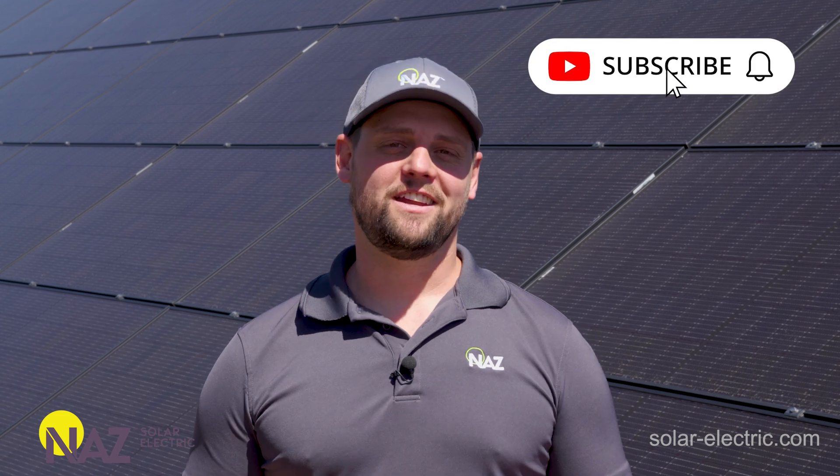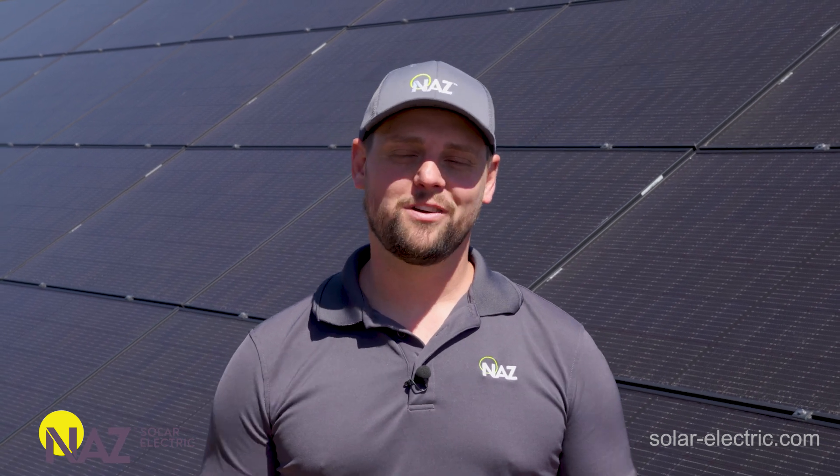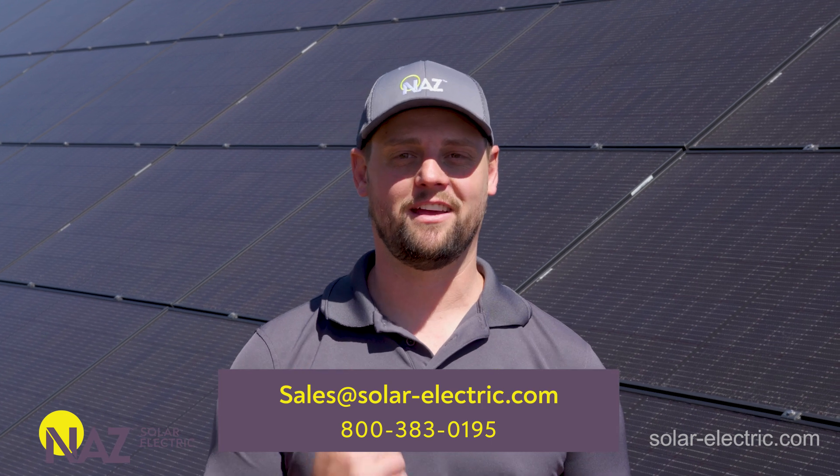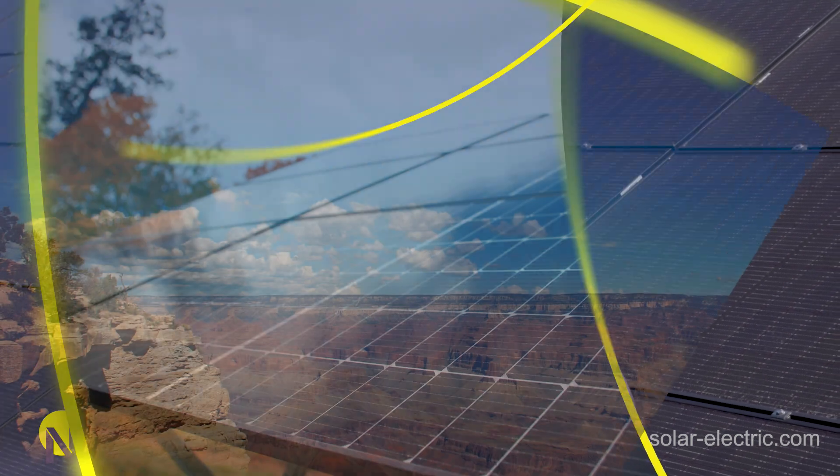If you enjoyed this video, give us a like and subscribe for more content like this, or visit our learning center — we have a ton of information available. We're helping you plug into solar. We'll see you next time.